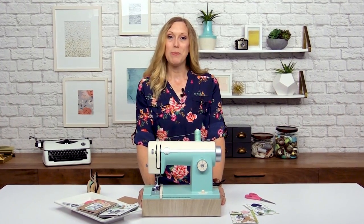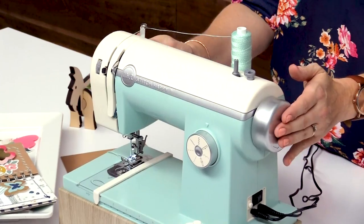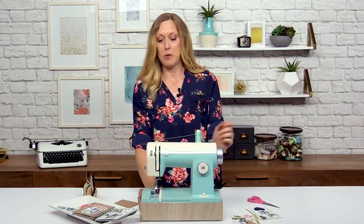Hi, I'm Allie Dosdall with We Are Memory Keepers and I'm here at scrapbook.com to share a project with you using the new Stitch Happy sewing machine. This machine has both paper crafters and sewers in mind and has a lot of interesting features that are different from your typical sewing machine.